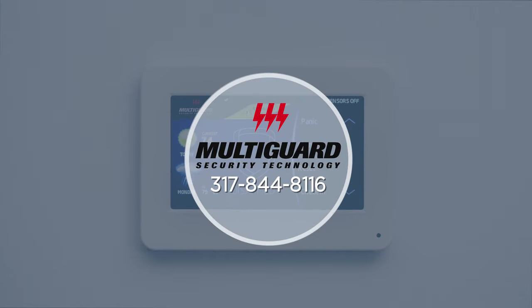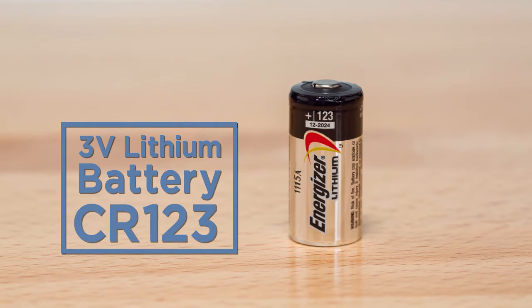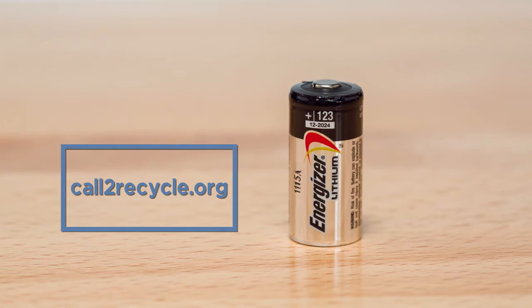Once the sensor reset is complete, be sure to contact us about taking your system off test. Door contacts use 3-volt lithium batteries CR123, which can be purchased at any electronics retailer. Be sure to recycle your used lithium batteries in accordance with your state and local guidelines.